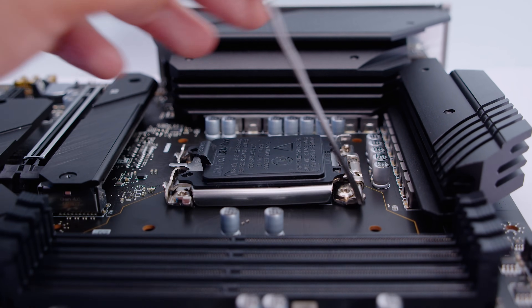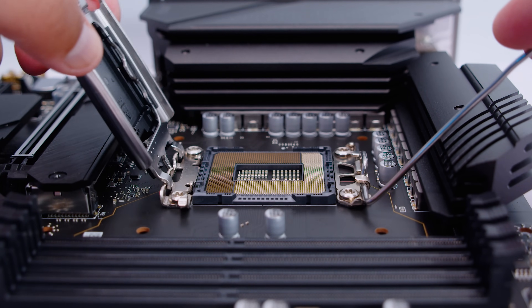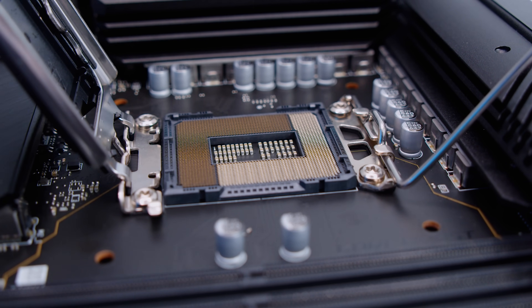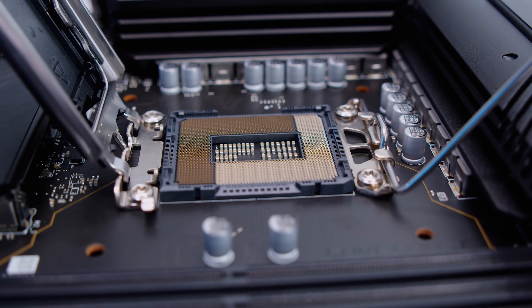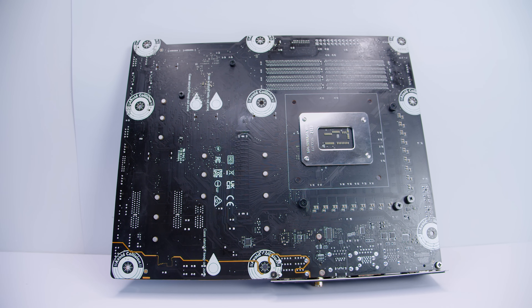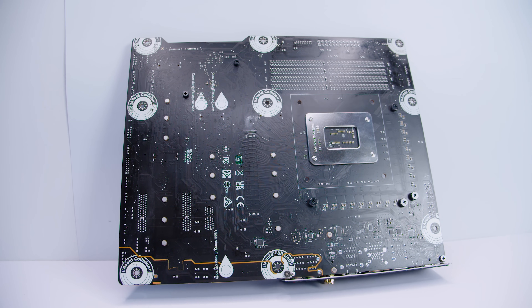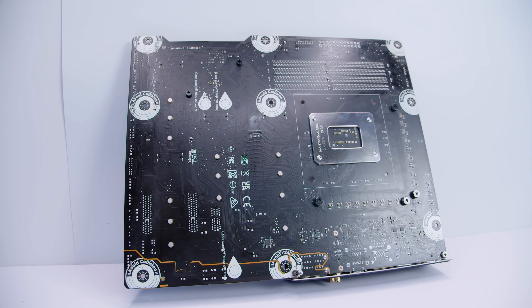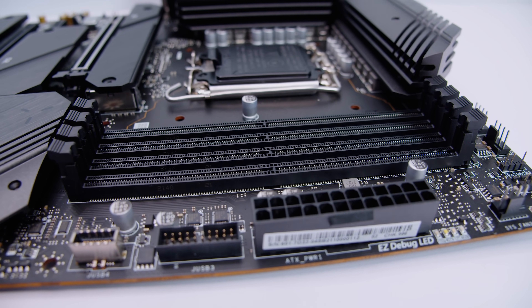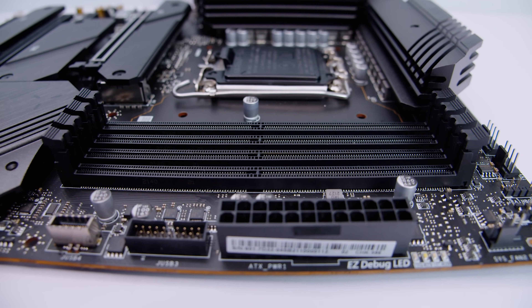This board features Intel's brand-new LGA 1700 socket. Popping it open, you can see the 1700 contact pins for the new 12th Gen Alder Lake CPUs. Flipping the board over, you can see the standard keep-out zones marked on the back of most MSI boards, and the cooler mounting pattern a bit more clearly. This is the DDR5 version of the board — it supports up to 128 gigs of DDR5 memory, overclocked up to 6400 mega transfers per second.